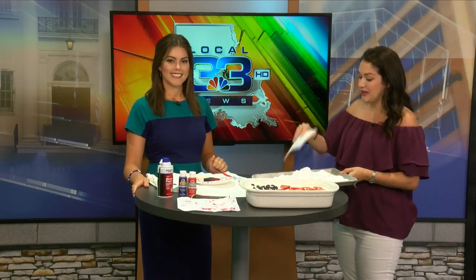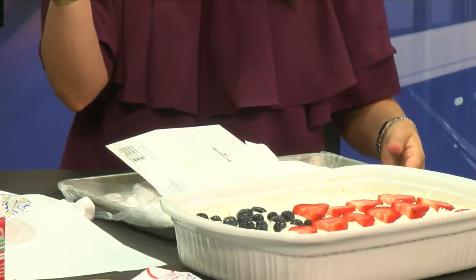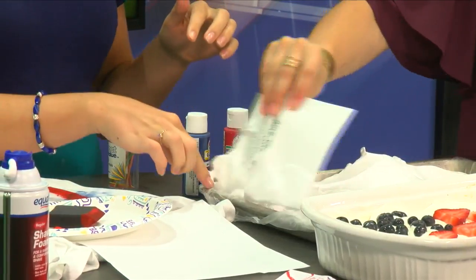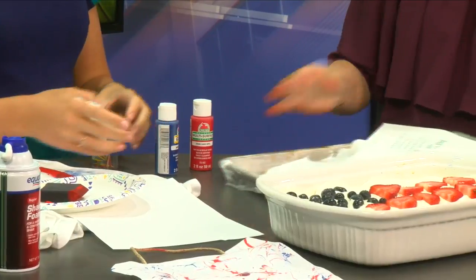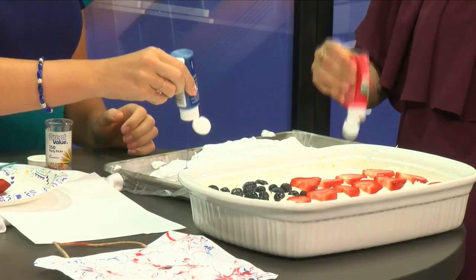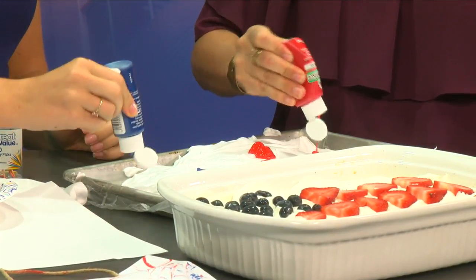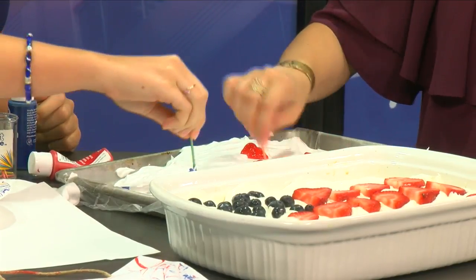The next thing we have is the piece de resistance — the shaving cream activity. You flatten the shaving cream out. I got this from Walmart for like 90 cents. It smells good. Then you've got your red and blue food coloring. You just get a baking sheet — I put some saran wrap on it for easy cleanup. So you put red and blue dots all over. Just put a dot — big dots, small dots, whatever your heart desires. And then you just take your toothpick and pull it out like this, making fireworks.